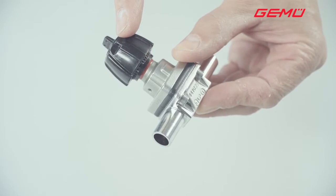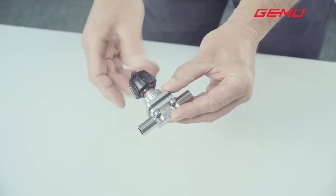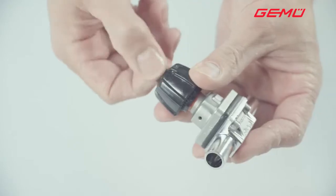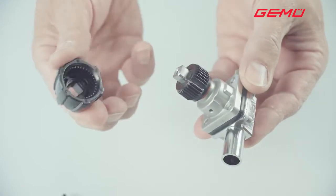To set the seal adjuster, turn the valve hand wheel to an approximately half open position, then remove the hand wheel. To accomplish this, the plastic screw located on top of the hand wheel must be removed. Please retain the plastic screw to reinsert it later.